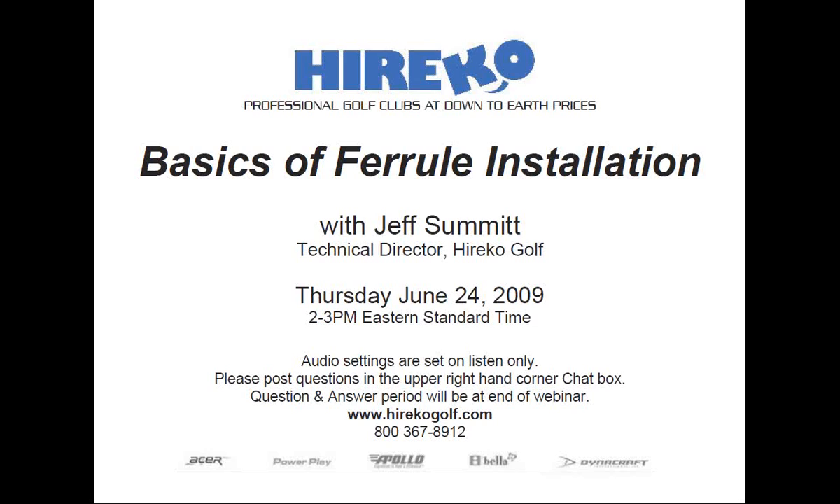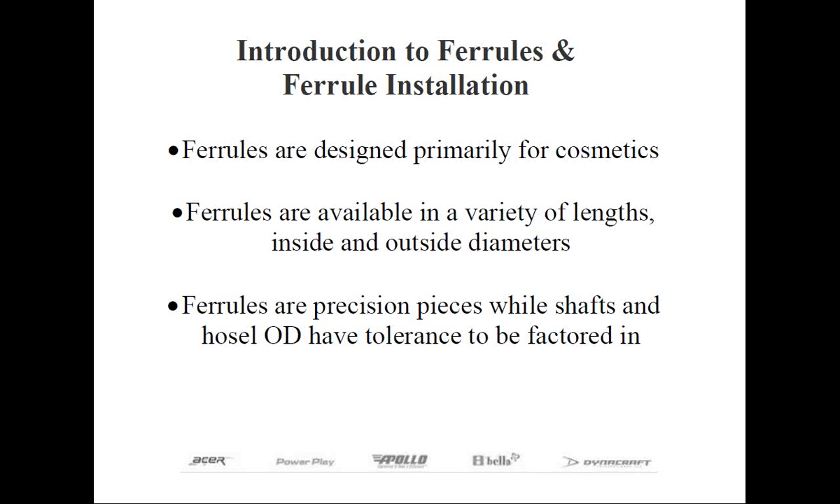Thank you, Rob, and thank everyone for attending today. In our last webinar, we discussed how to properly abrade the tips of both steel and graphite shafts with numerous tools and techniques. Now we're on to our next step in the assembly process, which is ferrule installation. Before we get to that point, I want to first go over the purpose of the ferrule, as well as the anatomy and the different styles that you'll encounter in club making and repair.